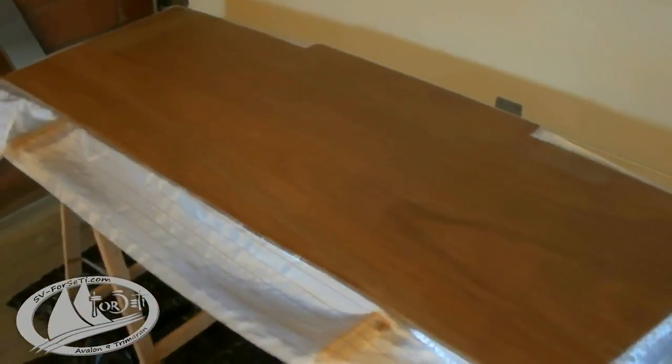The two cockpit floor panels are ready to go in — fiberglass, epoxy, and on the outside I've used peel ply to get a smooth surface for finishing.